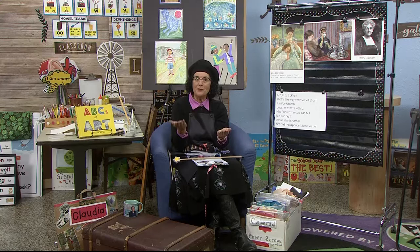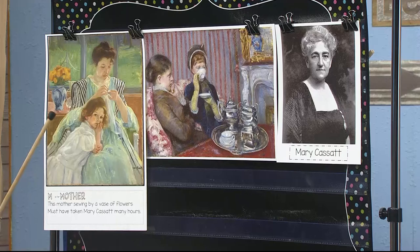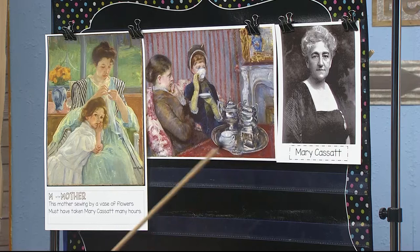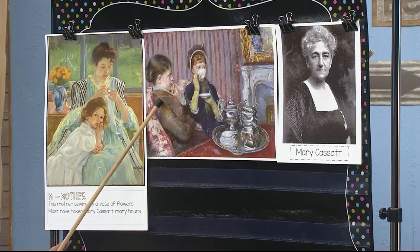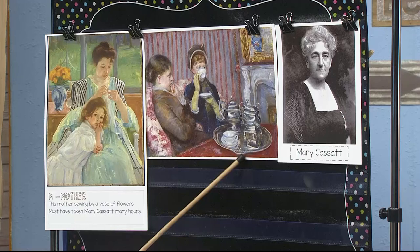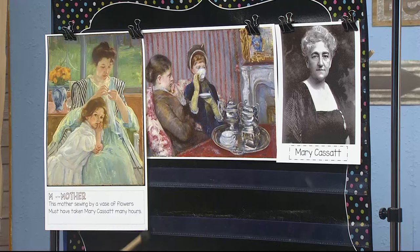I brought this one because TK has this print in their art curriculum. It's called Young Mother Sewing, and Mary Cassatt, our artist today, was well known for painting mothers and their children. It showed mothers' closeness to their children doing ordinary things — a mama giving a baby a bath, a mama sewing for her child. She also painted pictures of women together. In this one called the Tea Party, two women are sitting side by side with a silver platter holding a teacup, and that is what we're going to be drawing today — this curved side, curved side, and a handle with the beginnings of a flat oval, just like we've been doing with our cylinder shape.